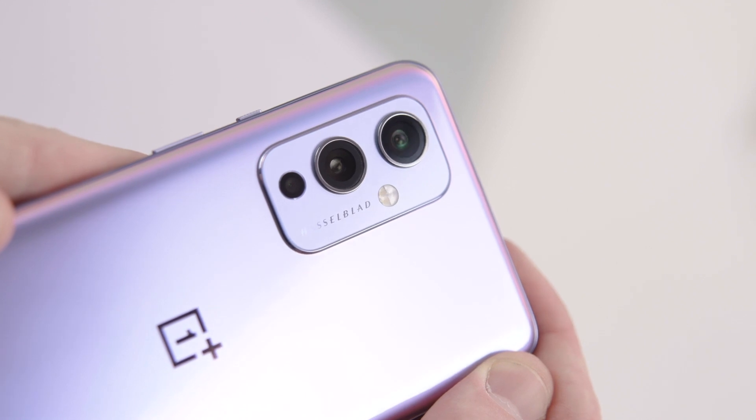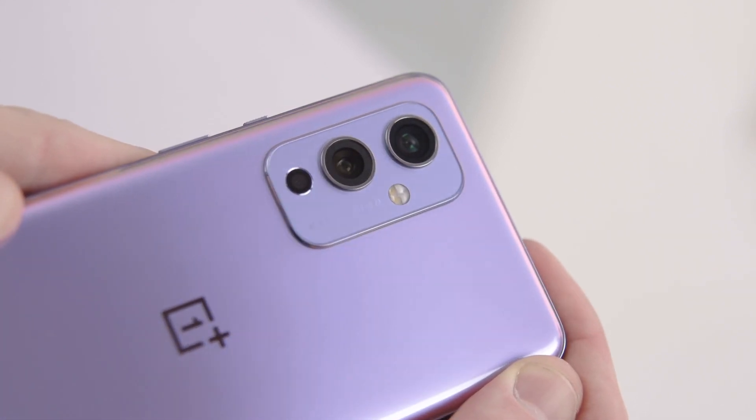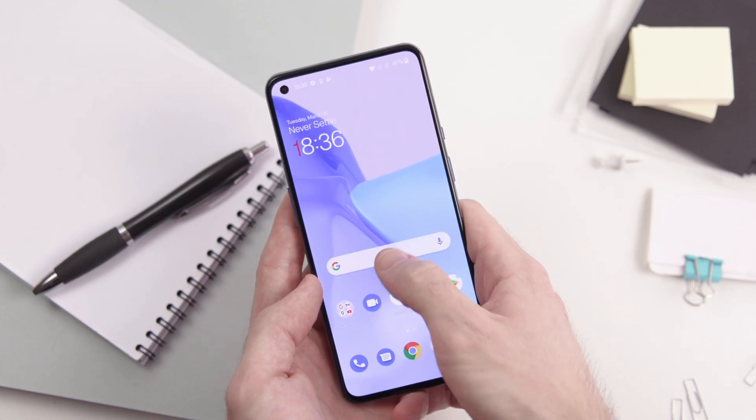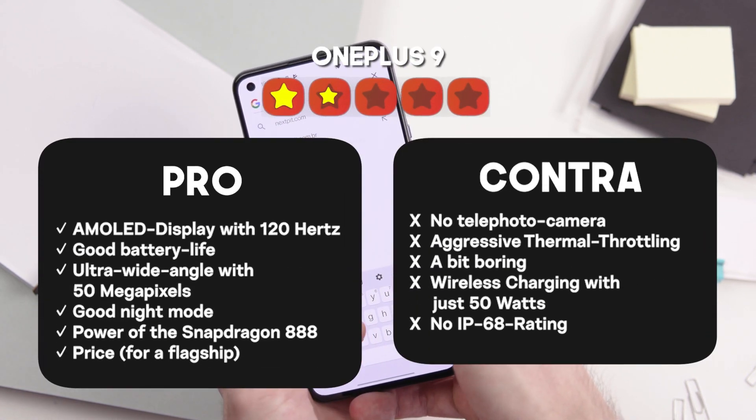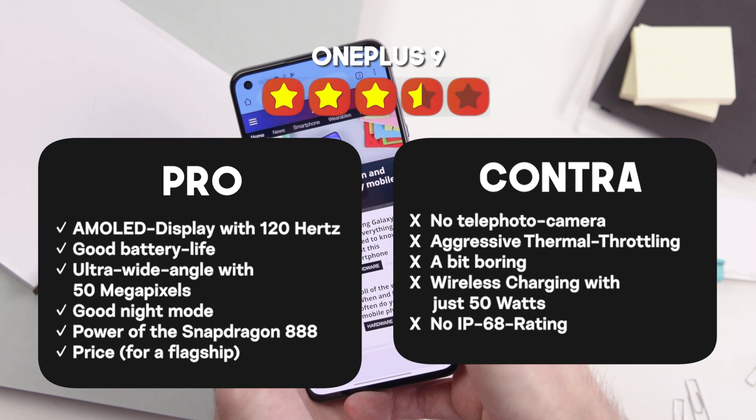In summary, I'd rather advise you to get the OnePlus 9 Pro as it can shine with some further improvements. What exactly these improvements are and how good the devices perform, you can learn in my following reviews on nexpert.com.